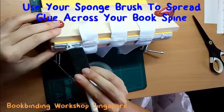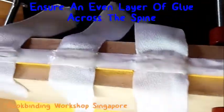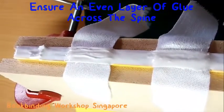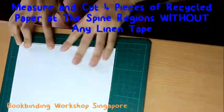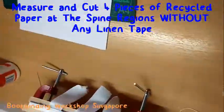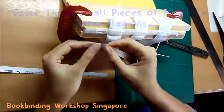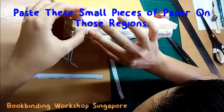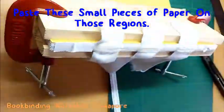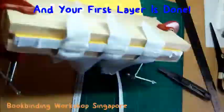Prepare your glue. Use your sponge brush to apply a thick and even layer of glue along your book spine. Measure and cut out four pieces of recycled paper using the spine regions that are not covered by the linen tape. Paste these small pieces of paper onto these regions. You are now done with the first layer of your book spine.